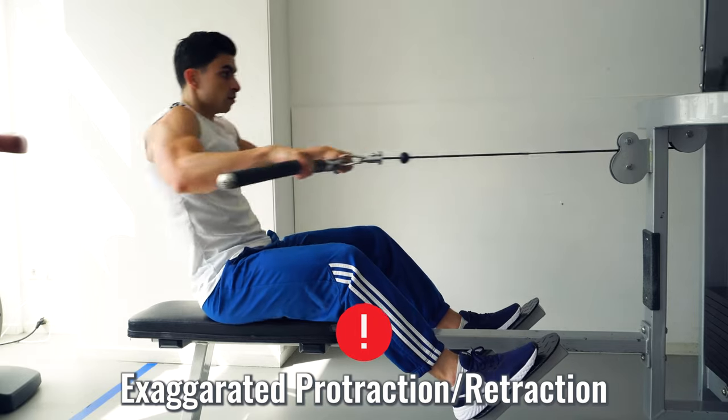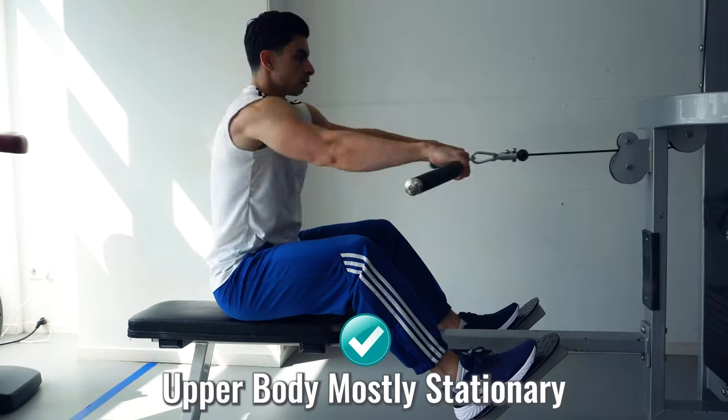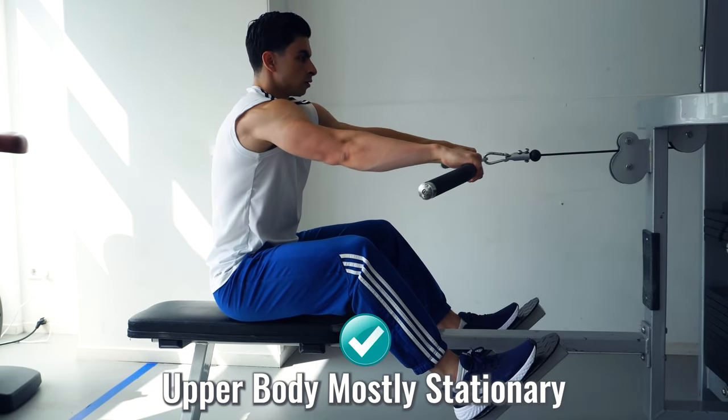Let the scapula run its natural course as you pull the weight and release. The opposite extreme — where protraction is exaggerated and you use more momentum during rows — is not what we are going for. Keep your upper body mostly stationary as you perform back exercises.